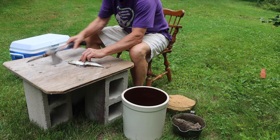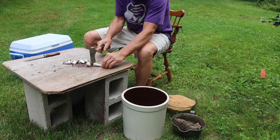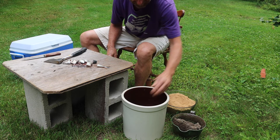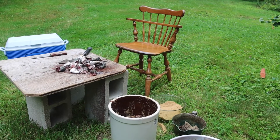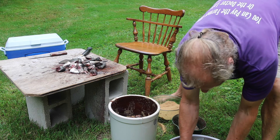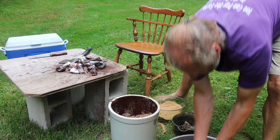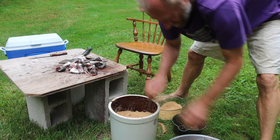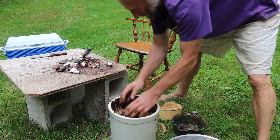A nice sharp knife helps. Sprinkle the bottom with sugar. To promote good mixing, I dumped the whole crock into the bowl and I'm mixing it up to make sure that the sugar is nice and distributed throughout. Then adding the balance of the sugar — I want to make sure I get that one-to-one ratio — with a final layer of fish on the top.